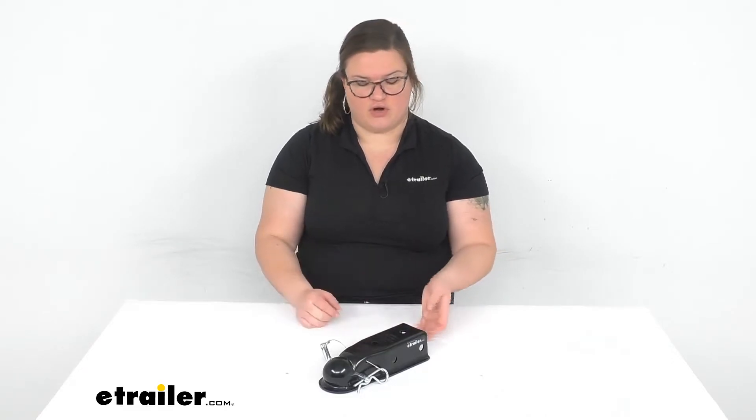Hey everybody, I'm Ellen here at eTrailer.com and we're taking a really quick look at the Curt Quick Pin No Latch Trailer Coupler. This is a very pared-down, basic coupler to attach to your straight-tongue trailer and attach to your two-inch hitch ball on your towing vehicle. So if you don't want a coupler with any moving parts or have to replace anything over time, this is a really simple, very cost-effective coupler to get for your trailer.